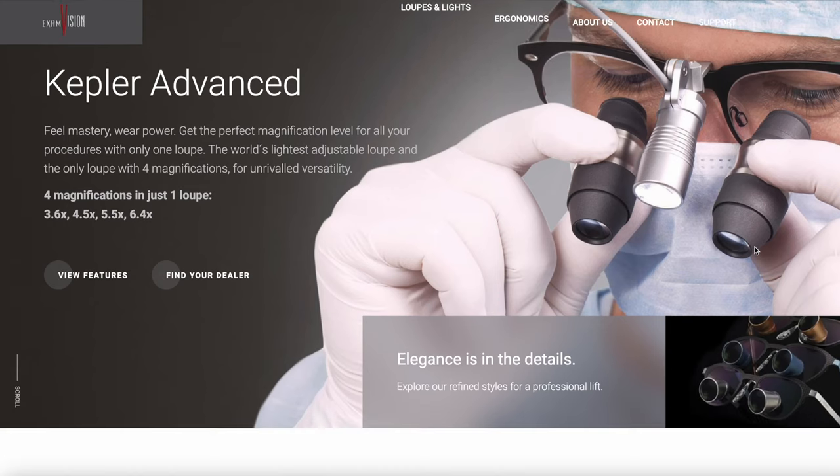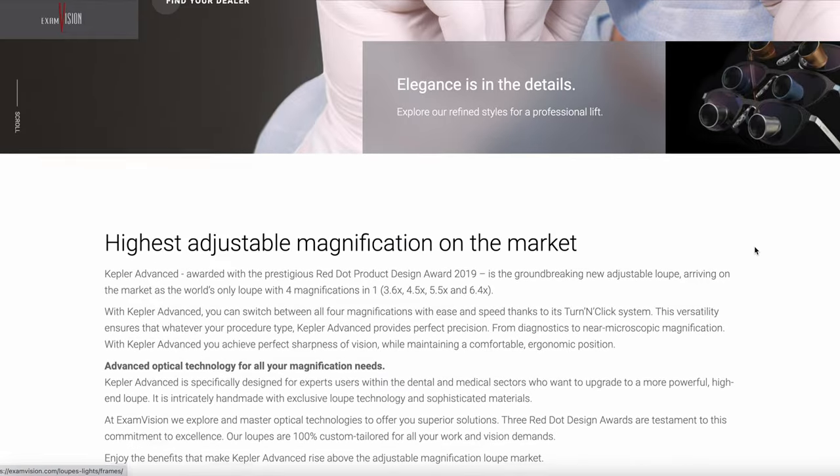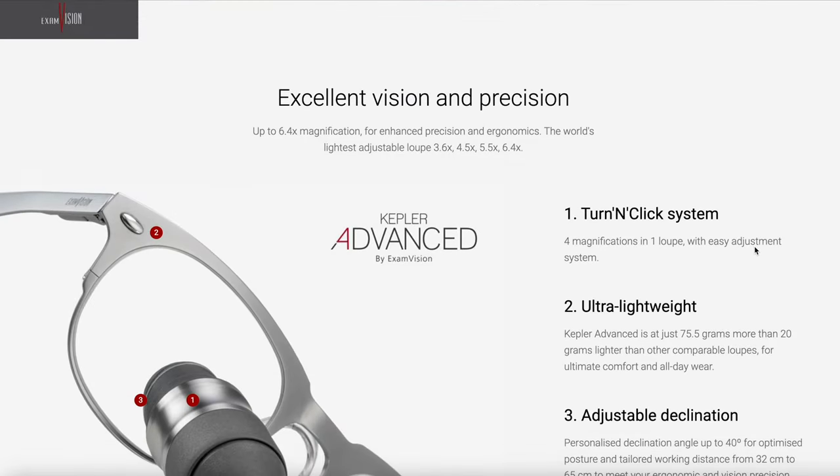I know the iZoom Max does 3.5x to 6.5x, and I'm assuming it has slightly better image quality than these, so I'd probably look at those first. I'd also look at the Exam Vision variable loupes to see how they perform in comparison. An ergonomic variable zoom loupe would be the best, but I don't think we're quite there yet.